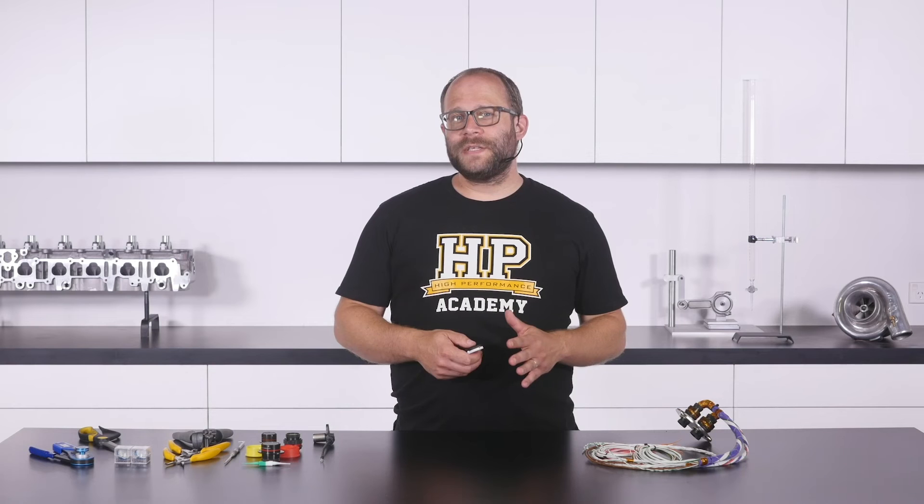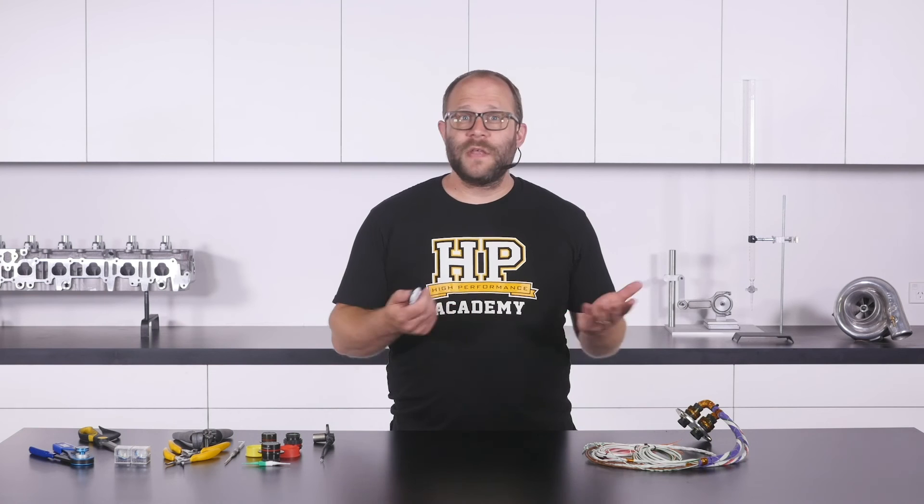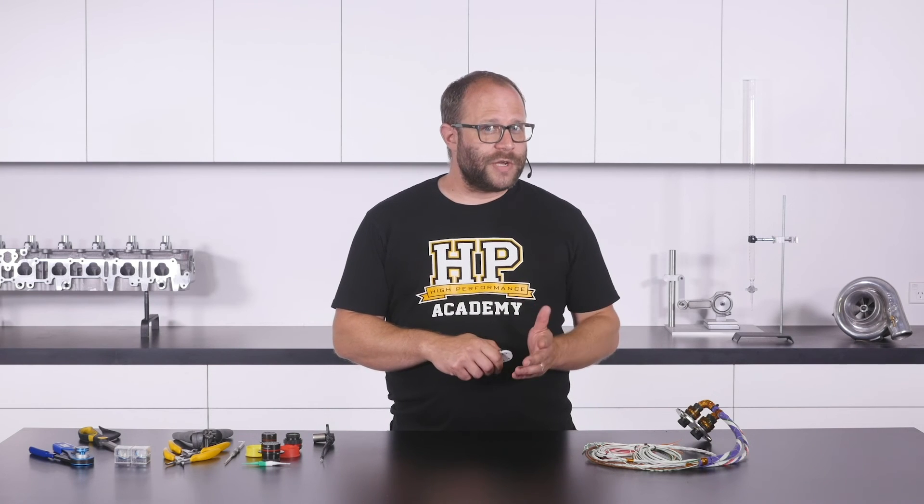That question was taken from one of our free live lessons. If you like free stuff and want to expand your knowledge, click the link in the description to claim your free spot to our next live lesson. You'll learn about tidally bundling a section of wiring harness, correctly splicing a single wire out to multiple wires for various sensors in your engine bay, and the materials and tools suitable for use in a motorsport environment. You'll also have the chance to ask your own questions which will be answered live.